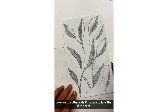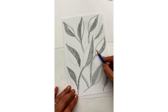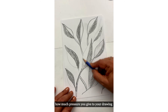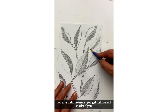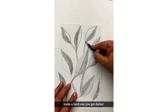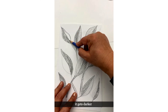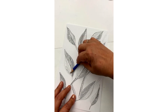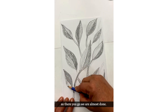Now for the other side, I'm going to take the thin pencil and give less pressure — just shade the other side of the leaf. Shading is all about pressure: how much pressure you give to your drawing. If you give light pressure, you get light pencil marks; if you press harder, you get darker marks. Give more pressure and it gets darker. And we are almost done.